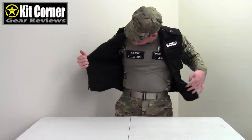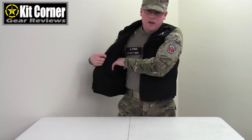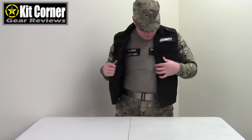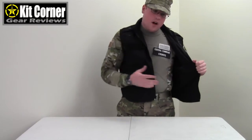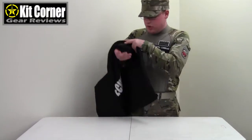On the inside of the vest, there is a pocket right here for wallets or money, and one over here as well — for any items you want to have on you but don't want to lose or fall out.